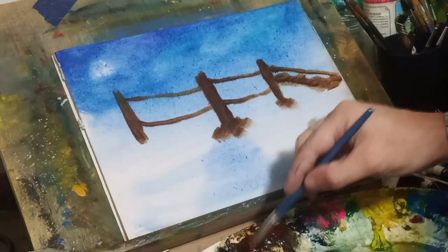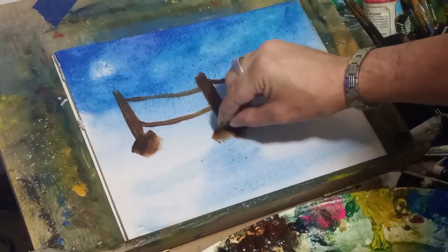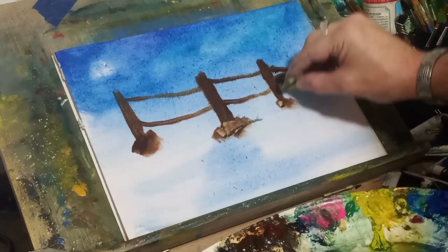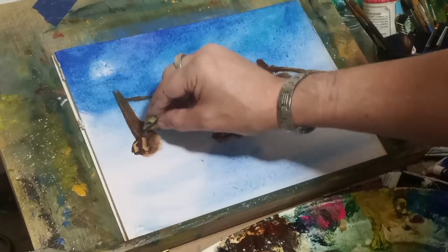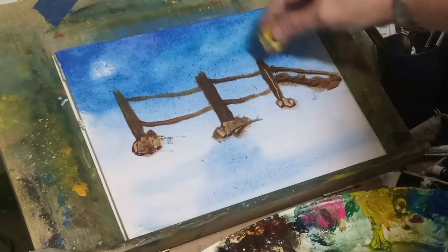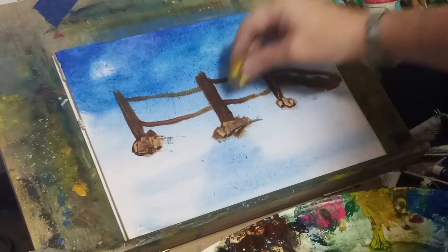I'm anchoring in these posts. The ropes — there are two ropes: the bottom one is the one you walk across and the top one is the one you grab onto as you're walking across. With a piece of a credit card I'm scraping in some rocks, and I'm also going to give this wood some character.